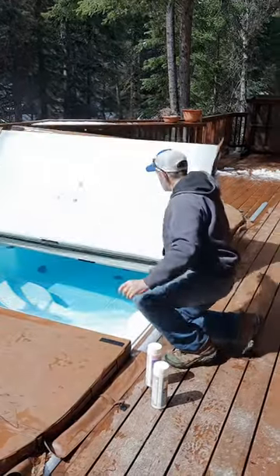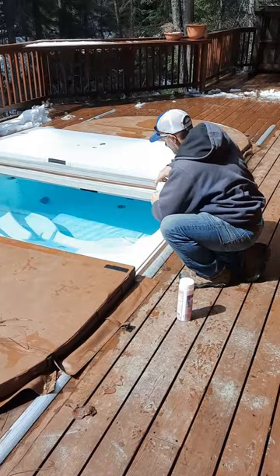If this guy resembles the way you do maintenance on your hot tub, or even worse, the guy you're paying to take care of your hot tub, we need to get rid of him, and let's do it the right way.